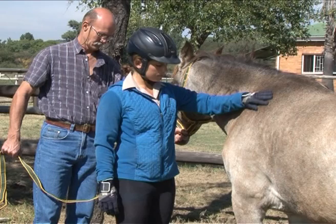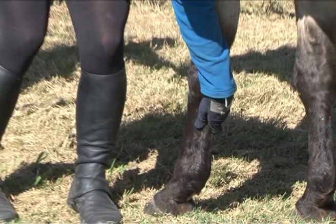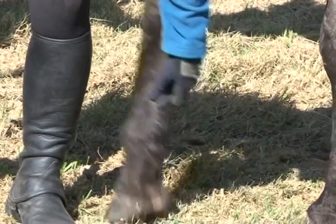Starting at the shoulder, slide your hand down the horse's leg to the level of the flexor tendons at the back of the leg, below the knee. Firmly exert pressure on the flexor tendons with your finger and thumb. The horse will lift its leg.